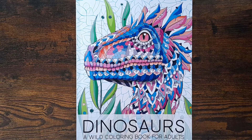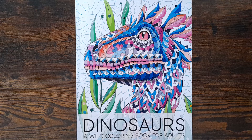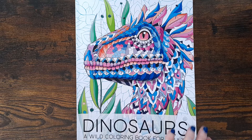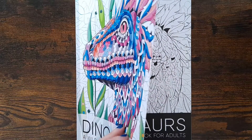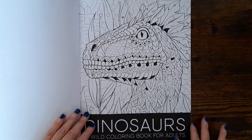Hi everyone, welcome to my channel, I hope you're all okay. I thought I'd just come on and show you this book — it's one of my favorite books, one of my chill books. I like to come back to it when I'm in a coloring slump. Any dinosaur fans might recognize this — it's called Dinosaurs: A Wild Coloring Book for Adults. I'll link the artist in the description because I follow her on Instagram.